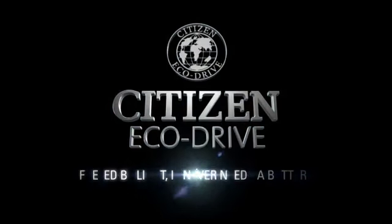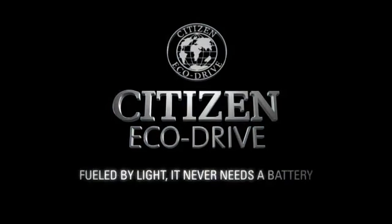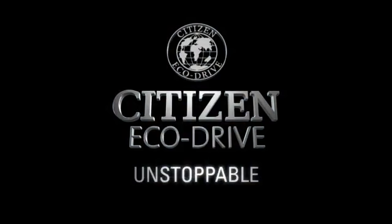Citizen Eco-Drive. Fueled by light. It never needs a battery. Unstoppable.